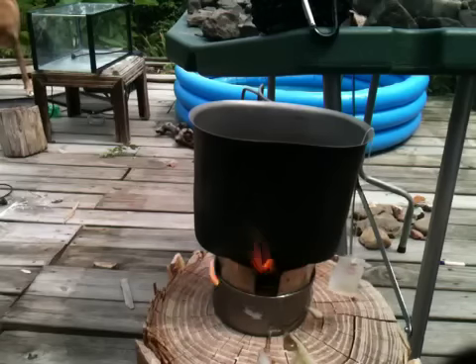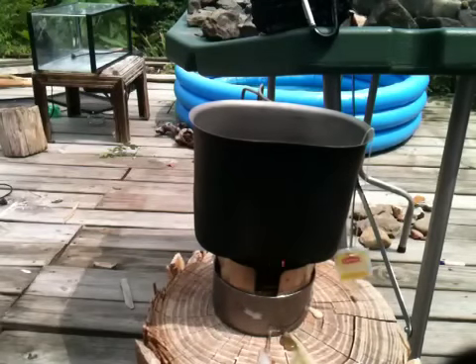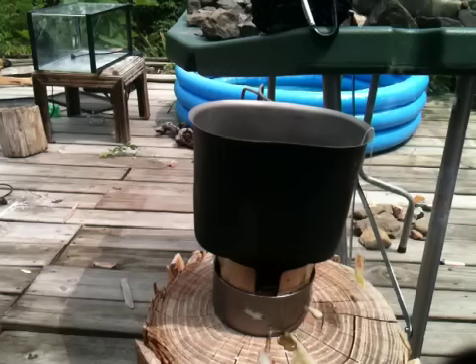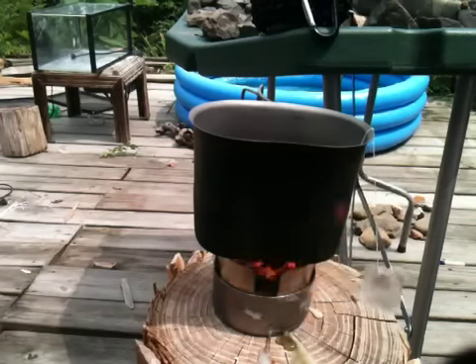This is a buddy burner that I made with cardboard like most demos show. Sean from House of Fire 72 and I were talking - maybe what would work is something more natural, like pine cone pieces. You'd probably still get a lot of soot but at least it would smell like pine trees.